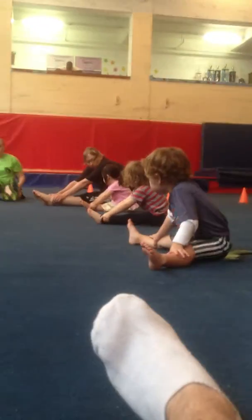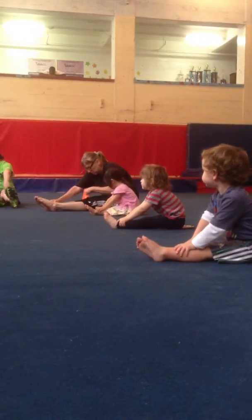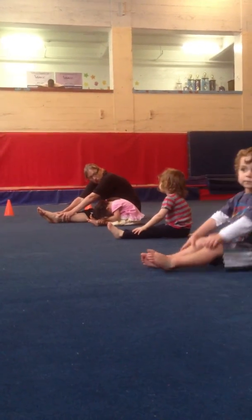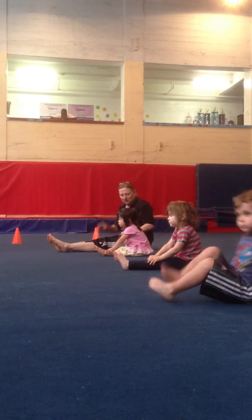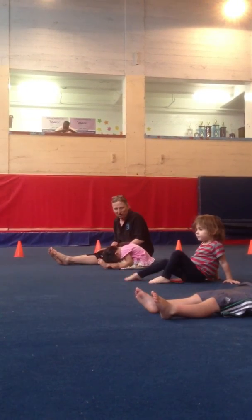Grab our ankles. These are these funny bones, right? If you feel them, good job. And we're going to put a smooch on our knees. Smooch, smooch, smooch. Good. And let's do it again. Smooch. Smooch. Smooch. Awesome.